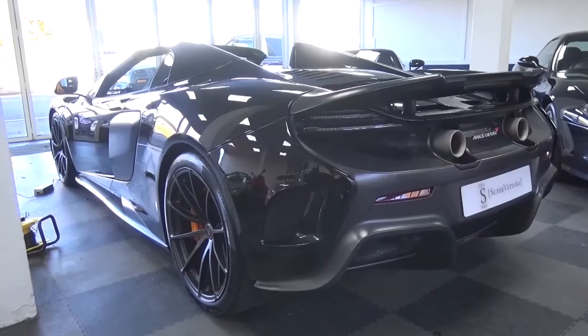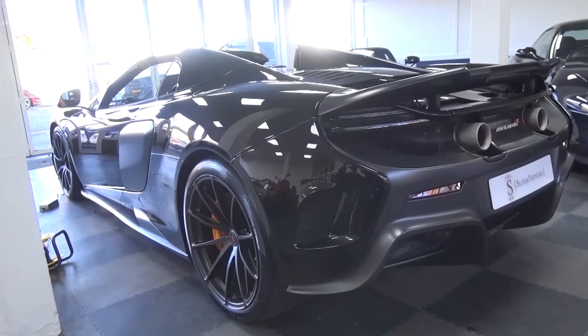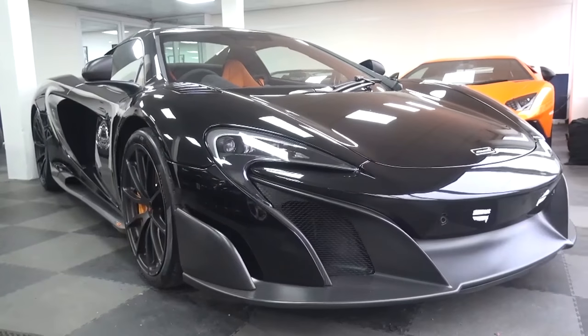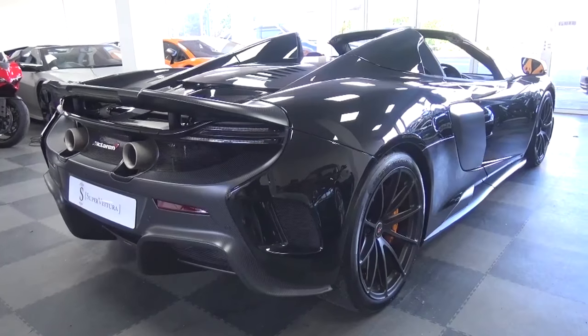A development on the 650S Super Series line, the 675LT features upgrades to its predecessor in almost every way. It's lighter, faster, stiffer and is limited to just 500 Coupés and 500 Spiders, with an additional 50 coming from the Carbon Series and the further upgraded HS line.